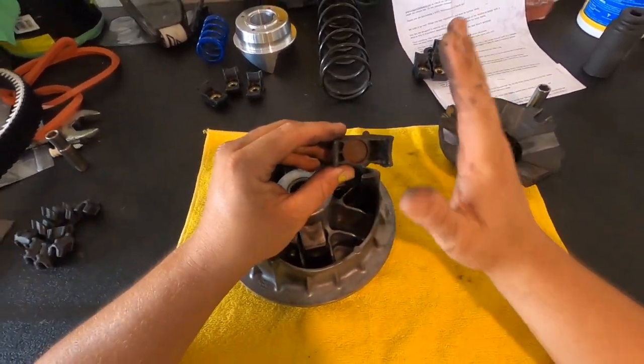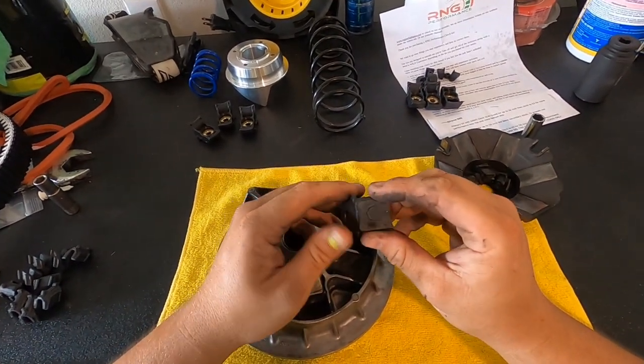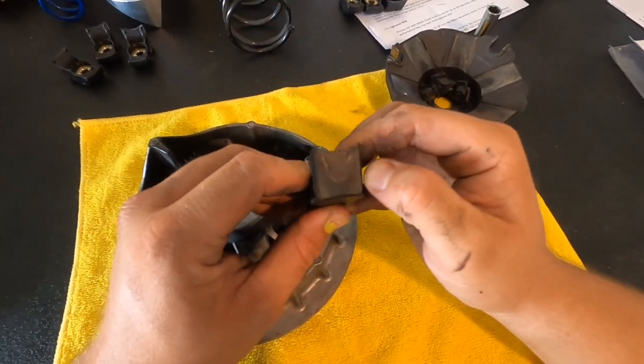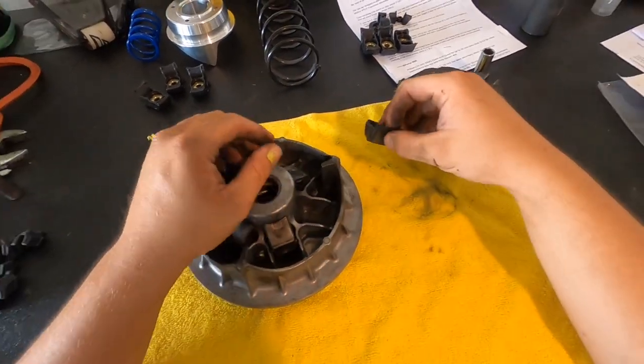These are the MSC weights. No, they did not come rusted — last year I got water in the belt box and that's what we're looking at. That's the wear, so let's look at all of them.